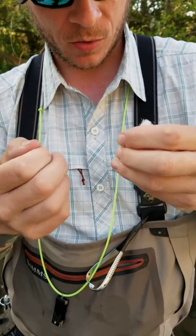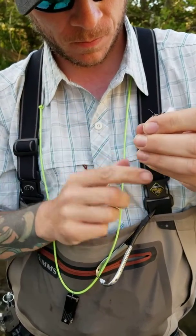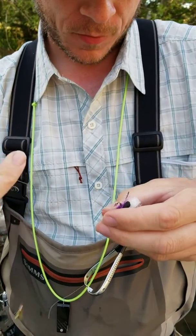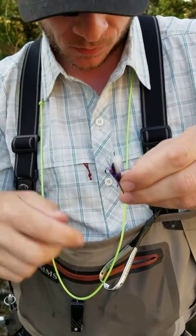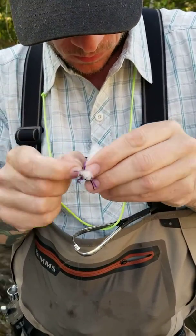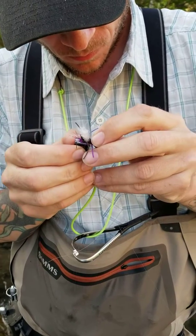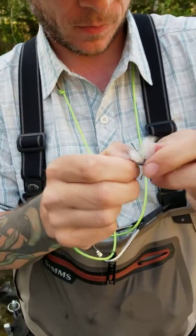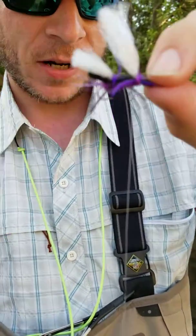You got way too much here — I'll cinch it down. Now we're hanging directly below our dry fly.